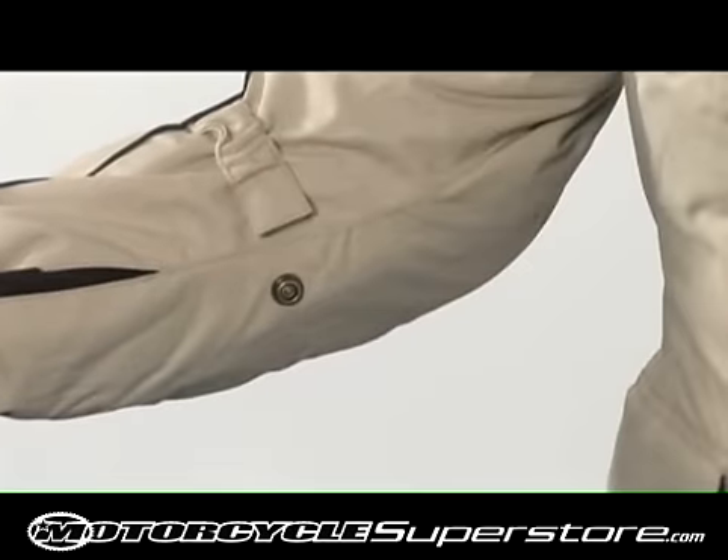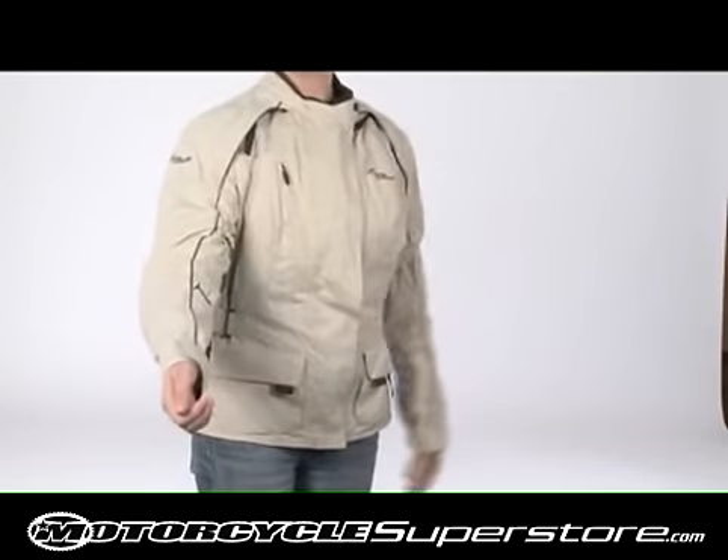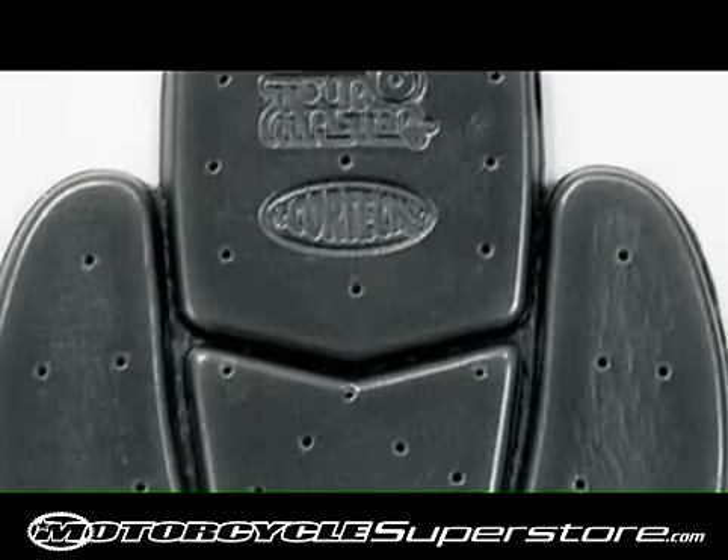Adjustable sleeve take-up straps at the forearm and bicep secure elbow armor and material. Removable CE-approved armor at the elbow and shoulder with an articulated triple-density back protector.